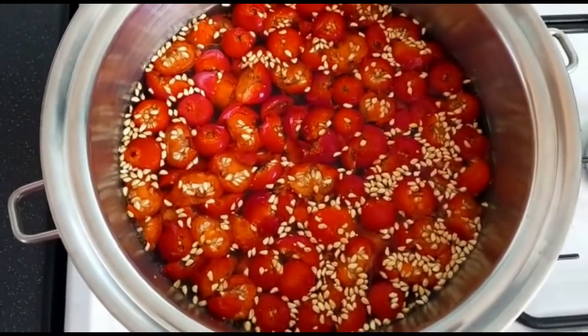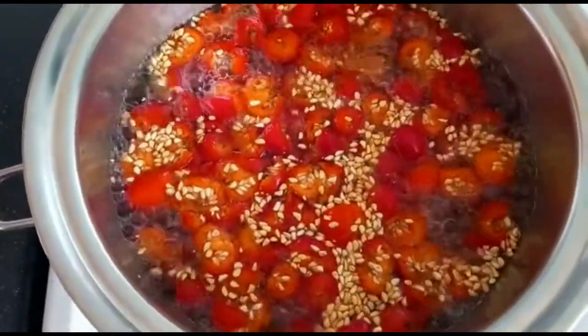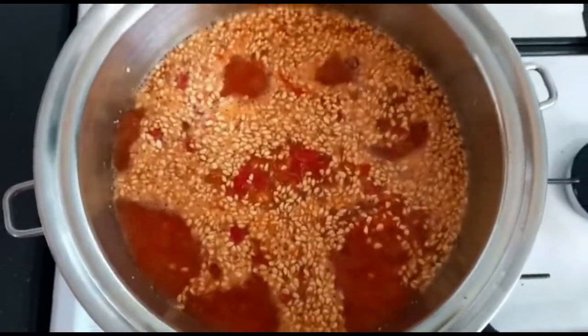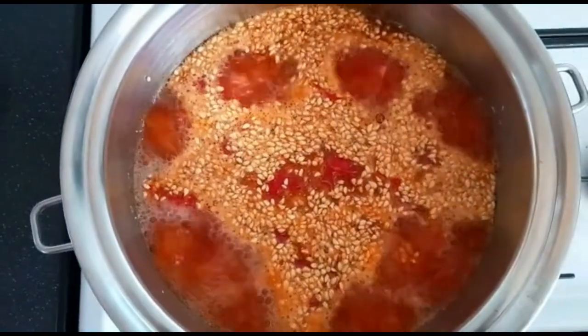During this time, using either a masher or a hand blender, just break down those rose hips to release all of that goodness. Once this is done, leave it to rest off the heat for about 15 minutes.